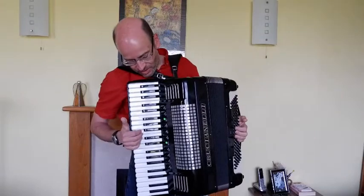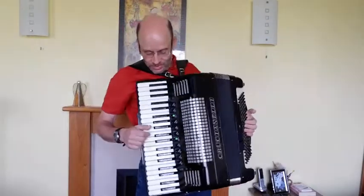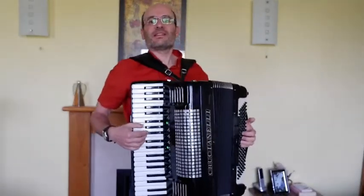Starting with the master coupler — we've got this convenient little lever on the side which pulls in the master coupler, and it sounds like this.